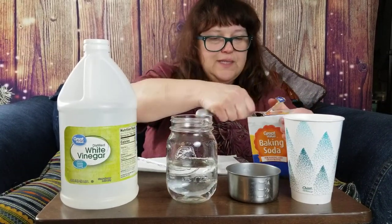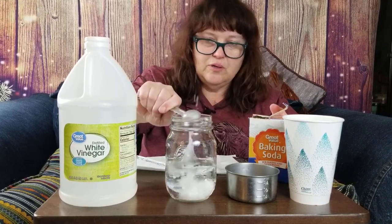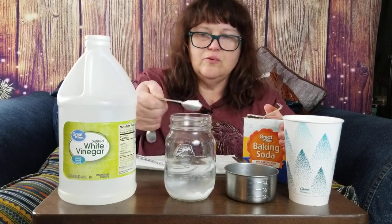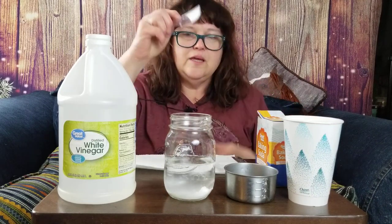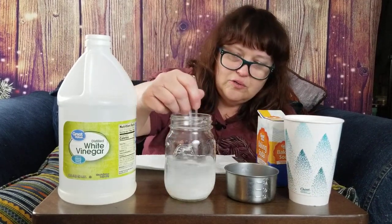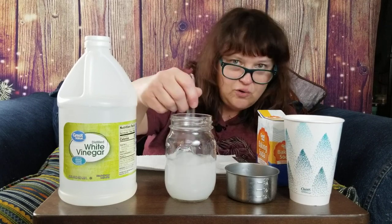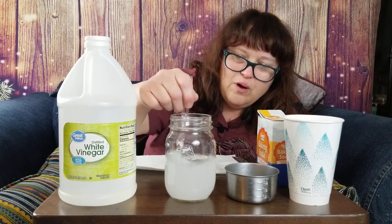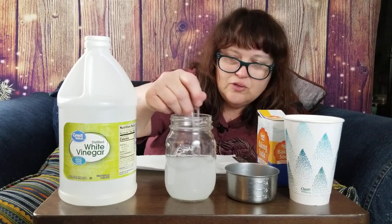So now I want two teaspoons of baking soda. Got a little splishy splashy there — that's okay too. We get a little heaping on those teaspoons there. Take your stirrer. It's cloudy in the beginning; that's our baking soda, and it's going to mix and dissolve into the water.